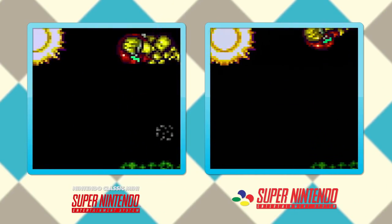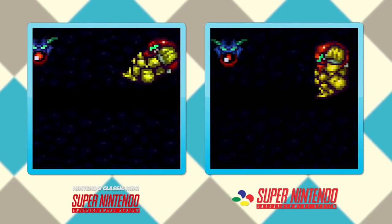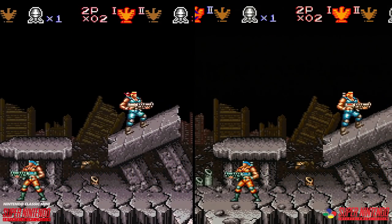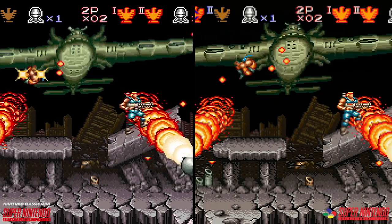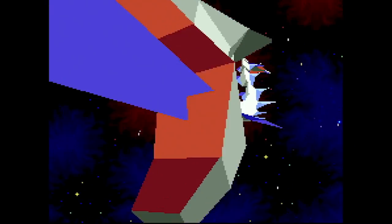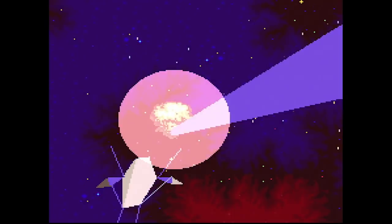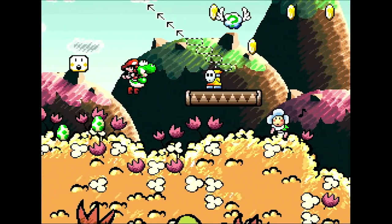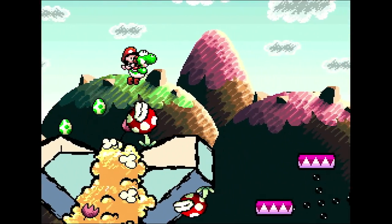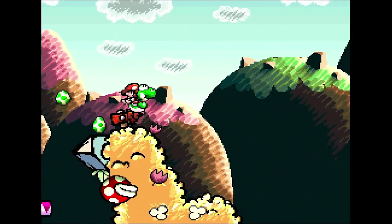Several issues we had with the NES Mini have been addressed this time around, yet new ones have also been introduced. With the limited power of a system on a chip in a box, can we really expect accurate emulation here? After all, the SNES Mini marks the very first time Nintendo has offered an official emulation solution for Super FX chip games like Yoshi's Island. With so many chips to emulate, can this little box truly offer an experience that retro enthusiasts will be happy with?